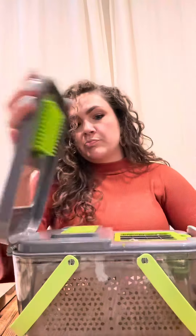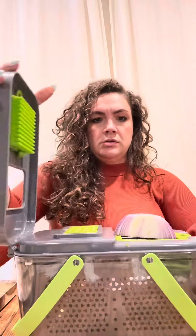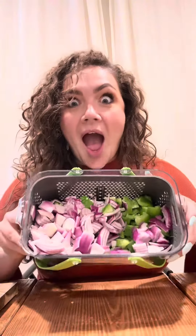I used to cry when I chop onions — not no more! Thumbs up. Look at all my vegetables!